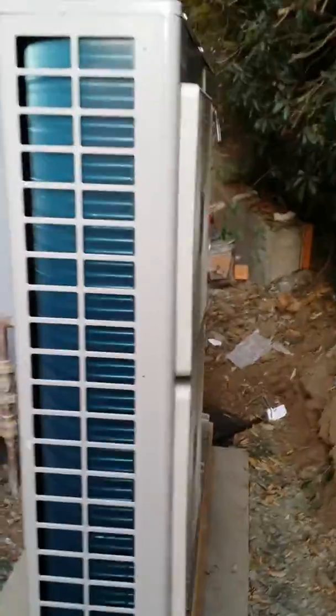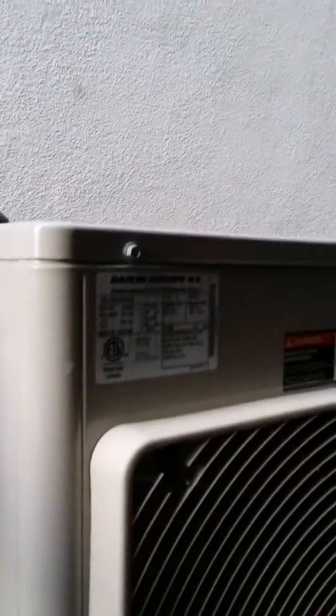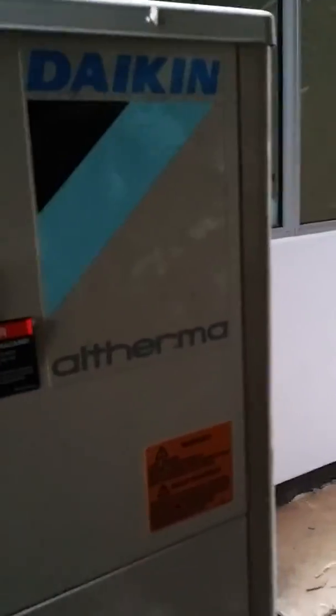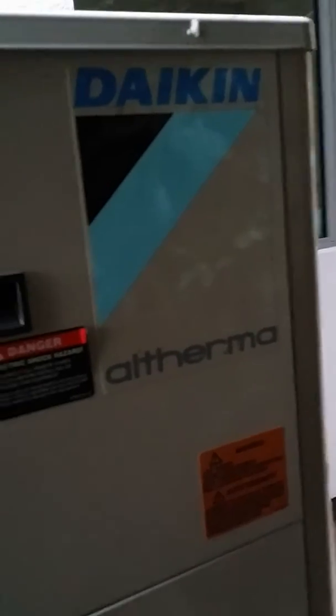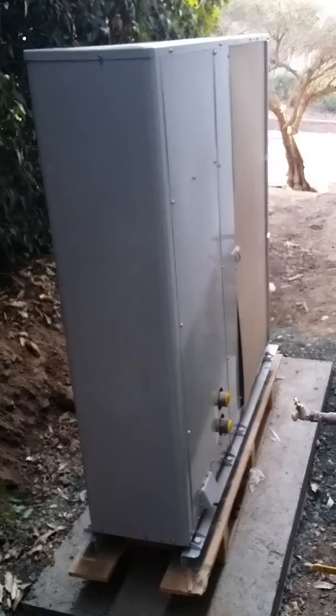Hey guys, Matt Jung with 88 HVAC, going to be showing you a very high-efficient heat pump that makes hot water for your house and radiant heating. It's a Daikin Altherma. A heat pump is basically like an air conditioner that runs forward and backwards — in this case just backwards — and it makes a lot of hot water.